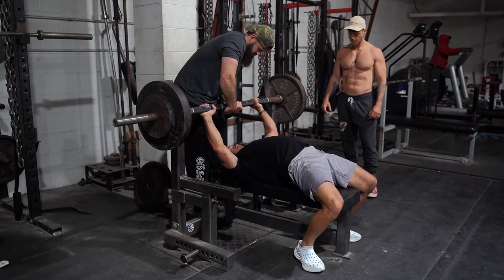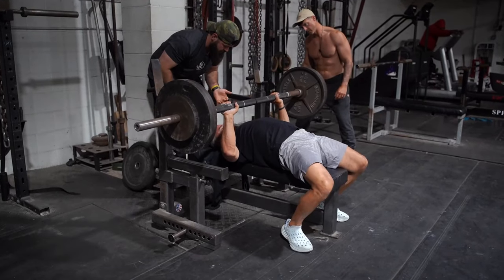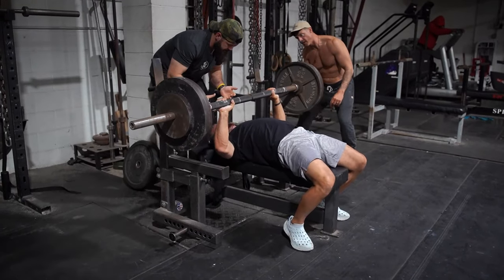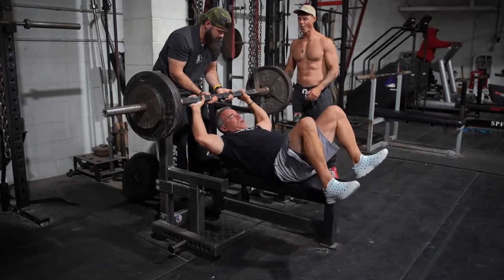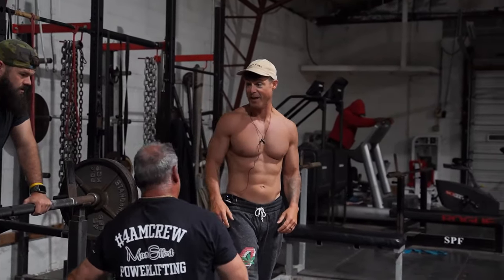Tight Todd. Yeah, finish nice Todd. Dude, that's hard.